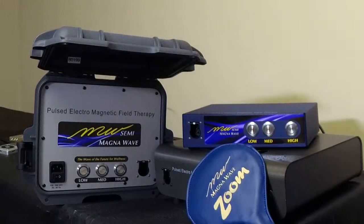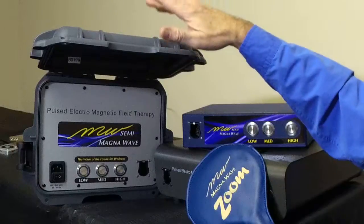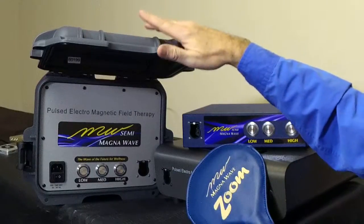Hi, Pat Ziemer here with MagnaWave. What I'd like to do in this video is go over the operation procedures for the MagnaWave Semi devices. The Semi comes in two cases: the tabletop case and the more durable and protective traveler case that's designed to protect the unit from the elements.